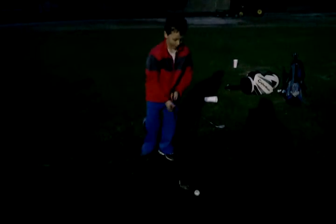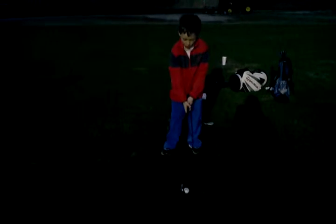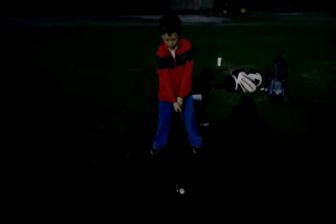Much better on the finish there Hayden. Rip looks a lot better. Much better on the finish. So you'll have to get it worked out a little bit in practice, getting that big turn over the right shoe and then getting the right pocket over the left shoe.